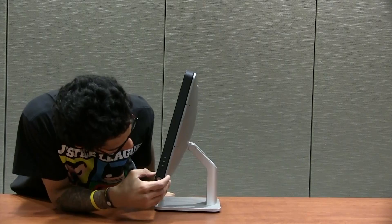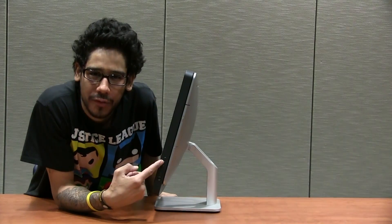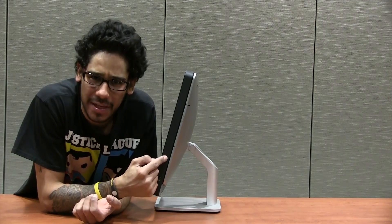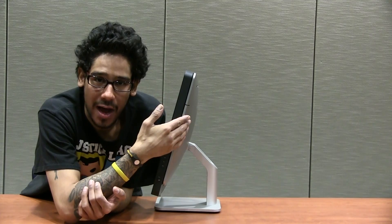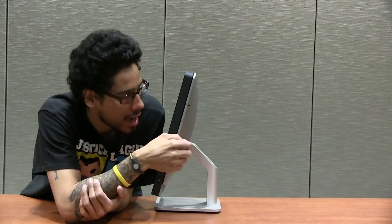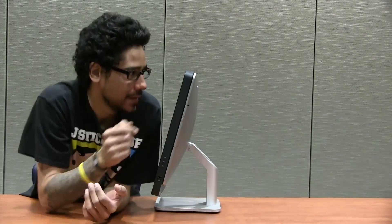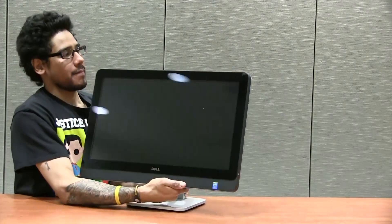On the other side, you have your power button. This right here has old-school monitor functions — it lets you adjust the scale, colors, and get into the menu. You've also got your DVD-ROM, Blu-ray ROM, or CD-ROM slot. I think we got the CD/DVD recordable ROM so users can burn DVDs.